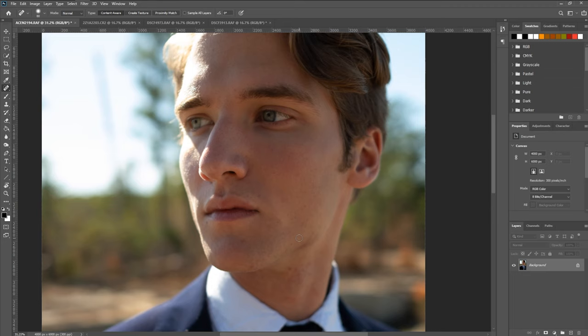It collects that data and morphs it, essentially blending it together on top of the spot that you painted. Usually this yields an amazing result. It's just a really easy and quick way to go over a lot of blemishes and get rid of them pretty quickly and for the most part quite accurately.